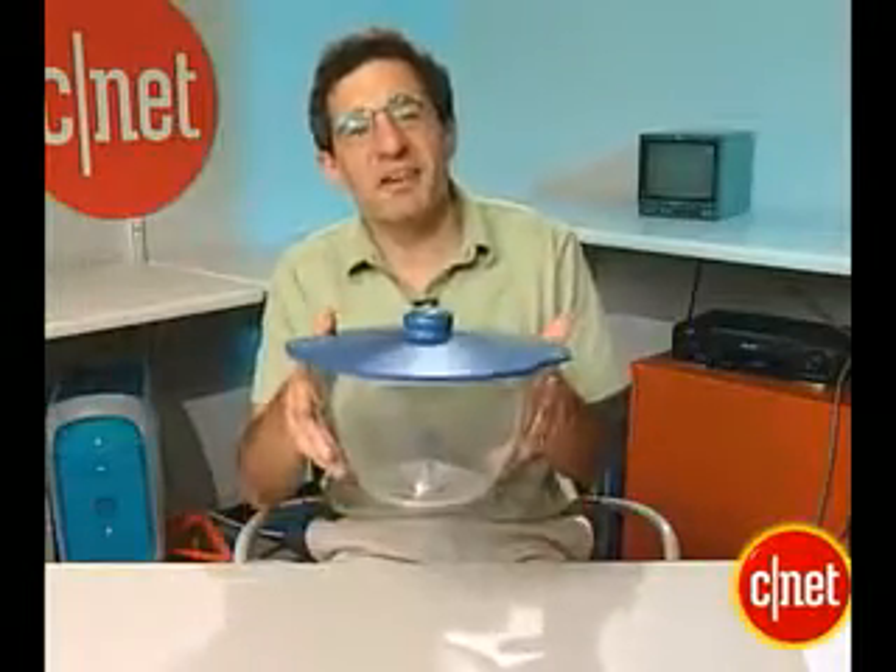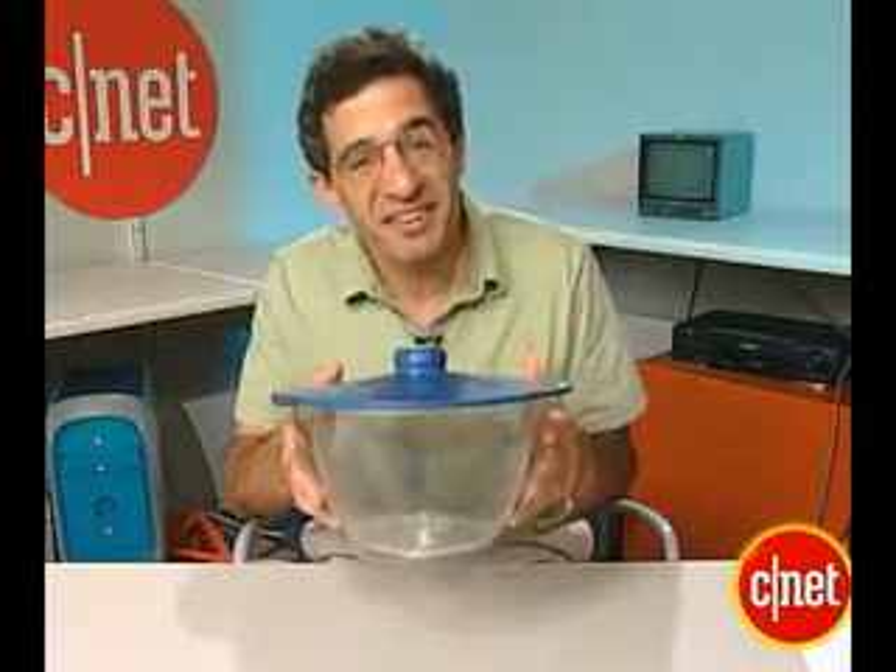Hi, this is Michael Kanellis at news.com, and to you this just might look like an ordinary salad spinner, but to yeast and bacteria it's one big bowl of death and destruction.